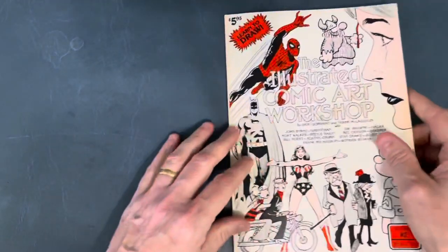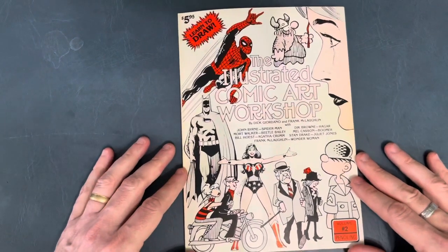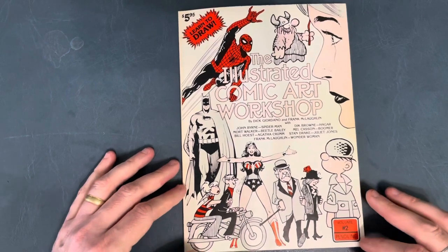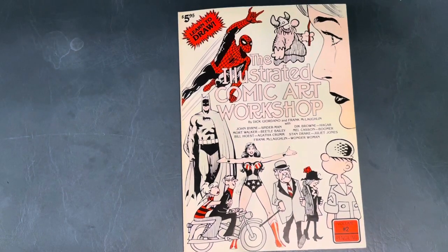So that is that book — The Illustrated Comic Art Workshop Volume 2. I hope you enjoyed it, and I'll talk to you guys later.